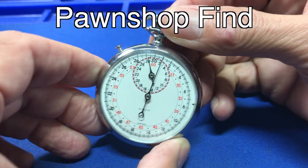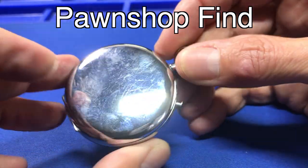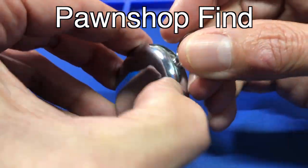Hey everybody, welcome back to the channel. Today I've got this Galco — it's actually a Jules Racine Company watch marketed under the Galco name that I found at a pawn shop.